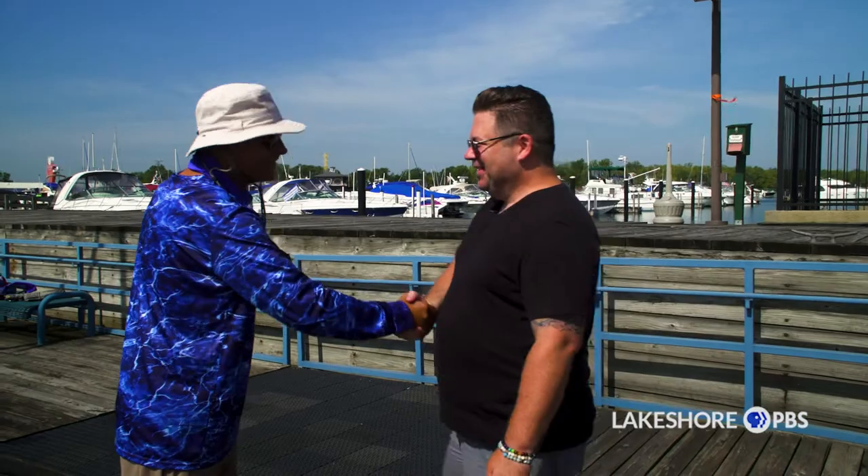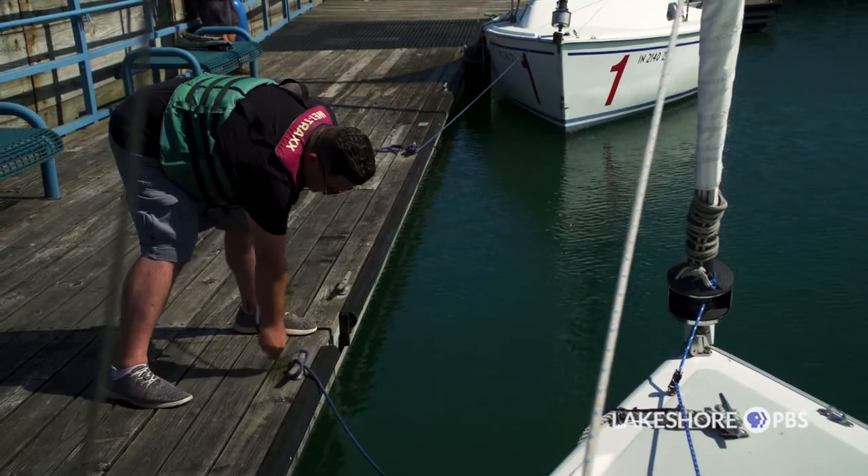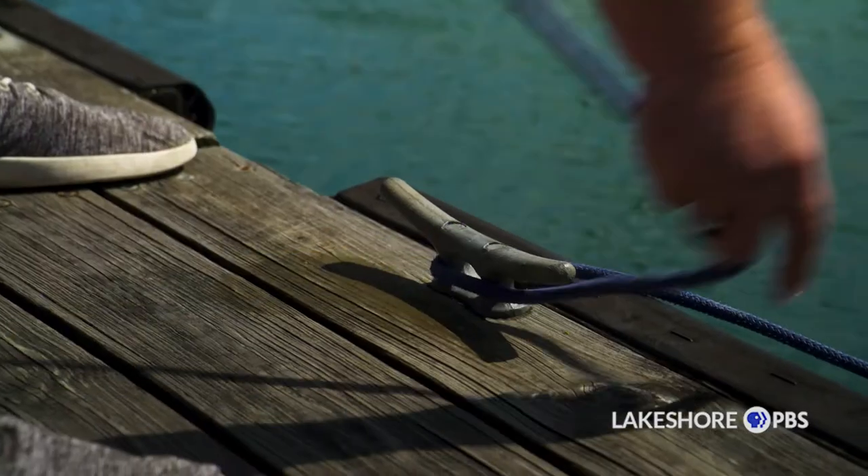Good morning Matt, good to see you. So you're going to be my sailing instructor for the day? Yes, I am. That's fantastic. We're part of the Community Sail Away program today, correct? That is correct. Can you tell me what the Community Sail Away program at the Hammond Marina is?